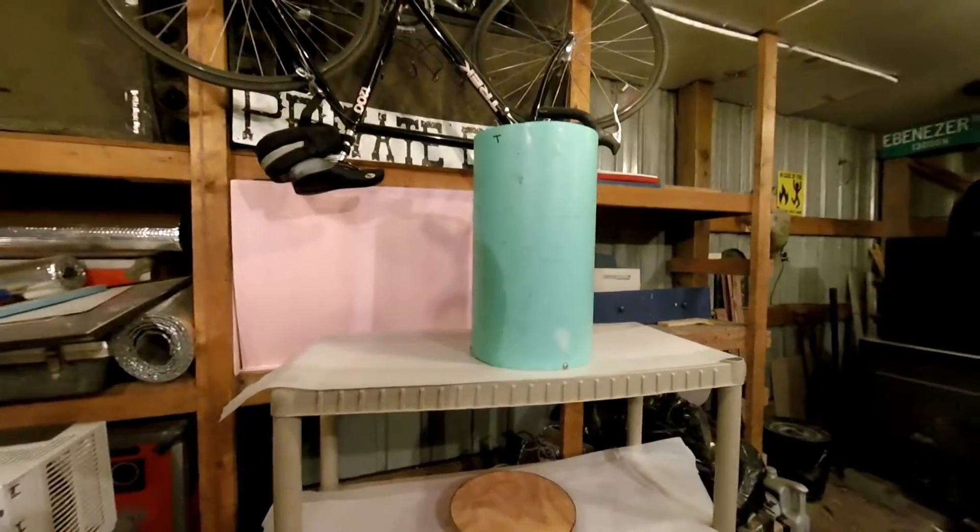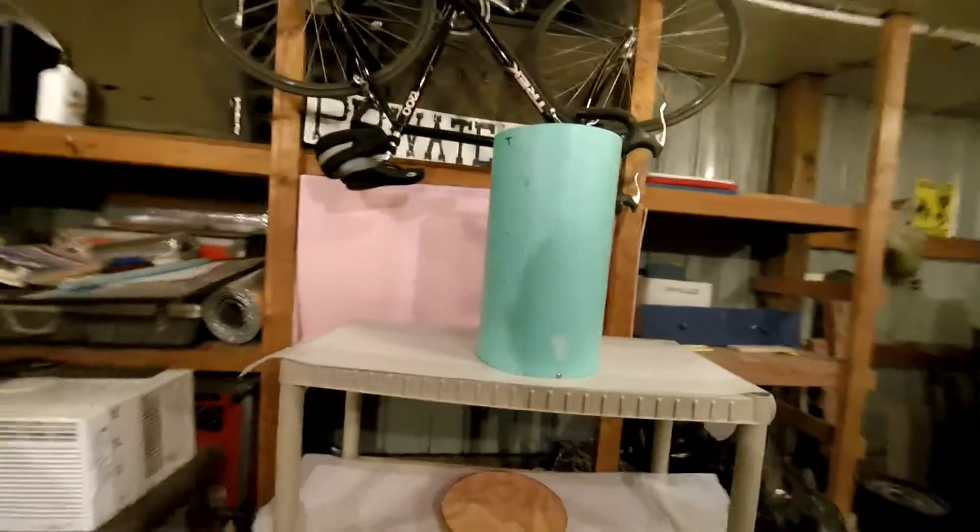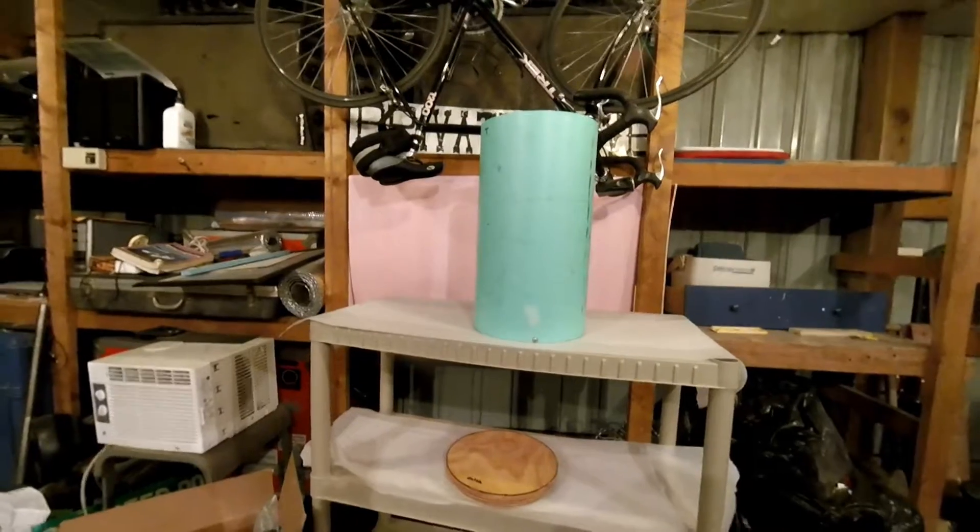So after I get it all painted up and finished, I'll hopefully get another shot of it.